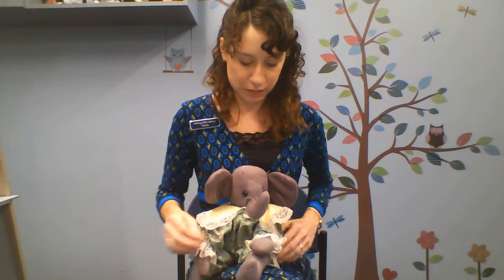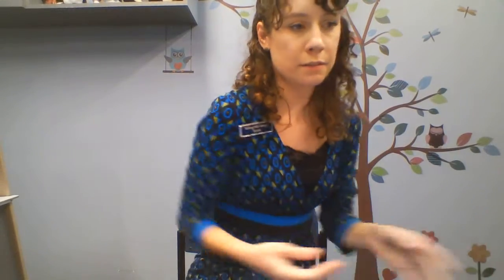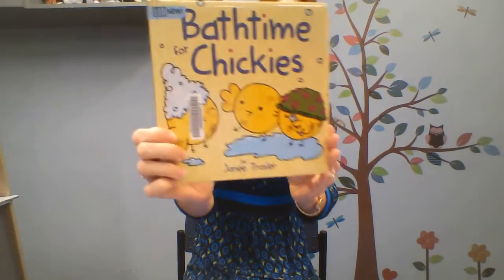Let's do our book song and read our book. Cuddle close and have a look, have a look, have a look. Come close and have a look at the pictures in my book. Let me put Eleanor where she will be able to see the pictures. This is Bath Time for Chickies by Jane Trassler.